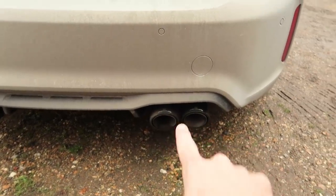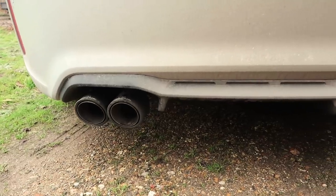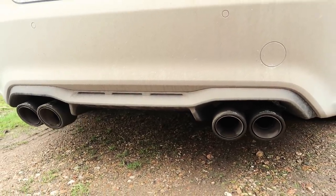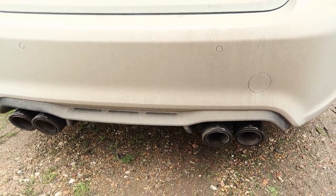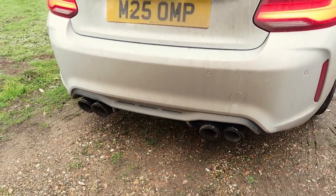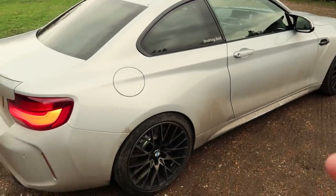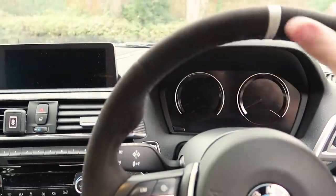Around the back we've got the fantastic Remus exhaust — this is an axle-back system, again fitted by MoTeC Performance. It sounds as good as you're going to get an S55 sounding; they're not the most sonorous engine on the planet but they're not offensive, and at the end of the day it's still unmistakably a straight-six. Underneath the car there's also a mid-box delete — one of the resonators is removed and there are two straight-through pipes now, which has really opened up the sound on this car.